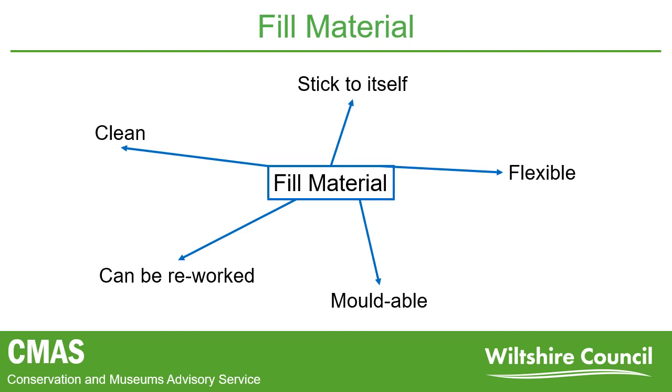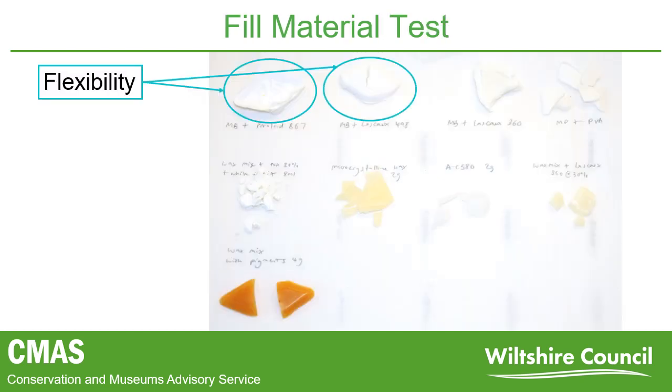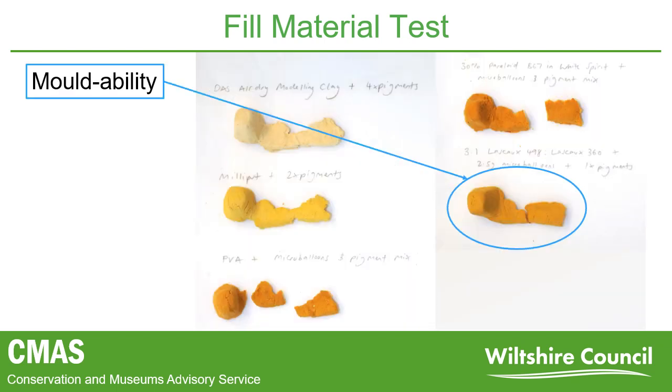I carried out some testing on different materials from research and what we had available in the lab. First, I looked for a material that had flexibility — I filled small containers with the chosen materials, allowed them to set for 24 hours, and then tried snapping them. The majority snapped very easily or crumbled. The only two that seemed more workable were both acrylic-based adhesives. I then looked for how I could shape the fill, wanting something like a putty that could be moulded into the desired shape. Options were mixed with an inert filler material and pigments and shaped into missing areas for comparison. The best choice ended up being a workable putty which maintained some flexibility once set, and details could be added.